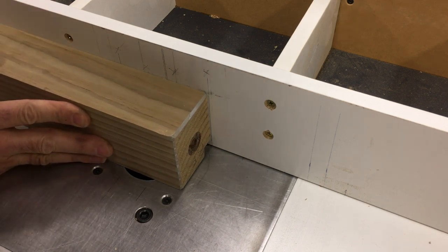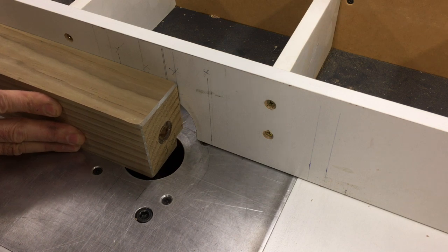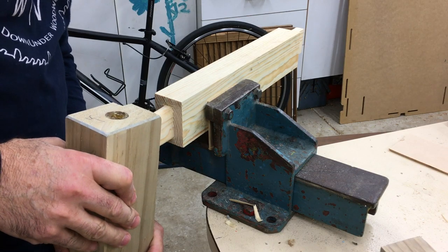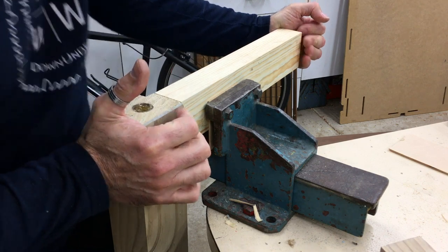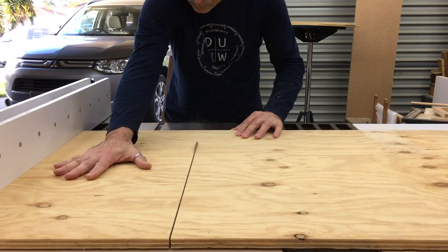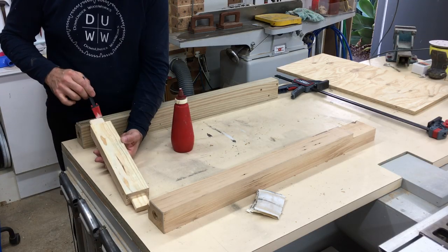I had two pencil marks on the fence as a start and stop position for the length of the mortise. I cut the two side panels out and glued up each side all at once, using the ply to keep everything square.